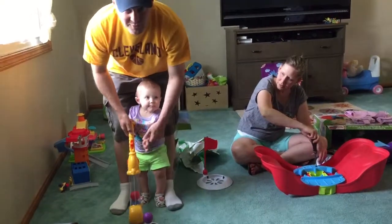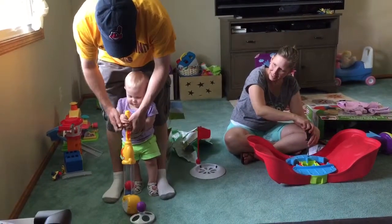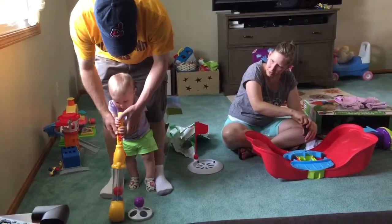Come on now. You ready, Jordan? Yep. Okay, get your hands on it. Okay, ready? Let's go.